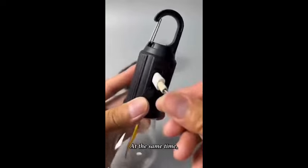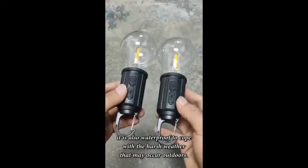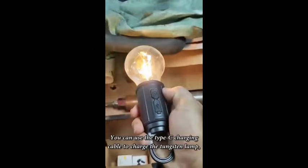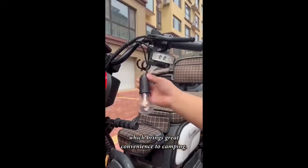At the same time, it is also waterproof to cope with the harsh weather that may occur outdoors. You can use the USB charging cable to charge the tungsten lamp, which brings great convenience to camping.